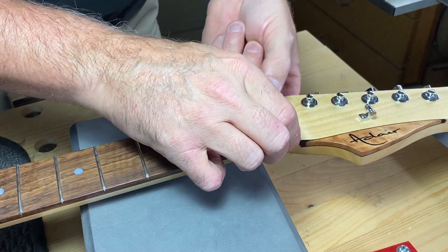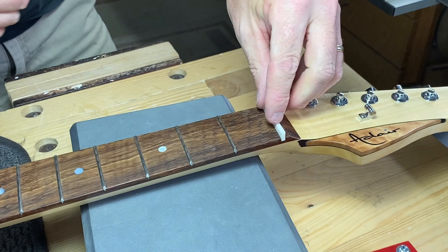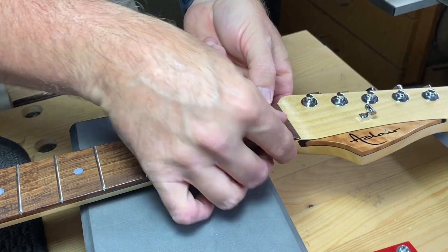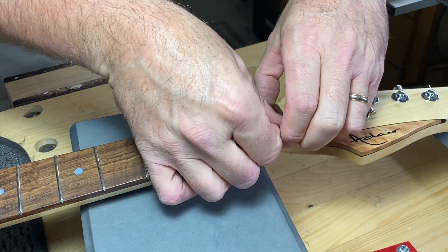We've got a good fit for the nut now and it's cut pretty much to length, which is great. So now we'll use our half pencil to scribe the line that we want to sand down to, and then we can use the mini vise to do that.